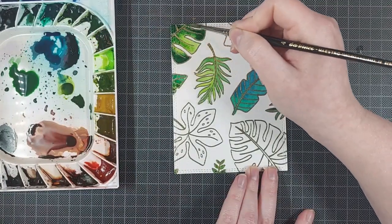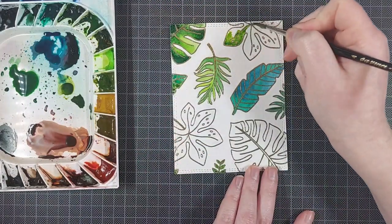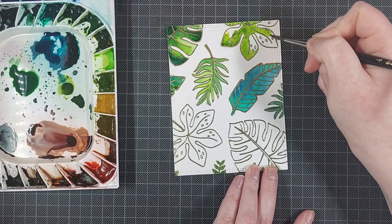I just watched some series on YouTube or on Netflix while I do this. I think I watched some QI while painting this, and I had a ton of fun.